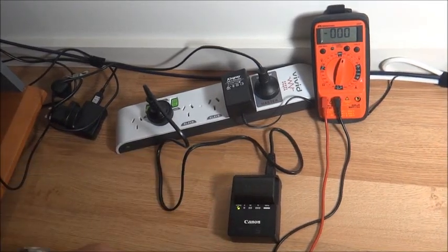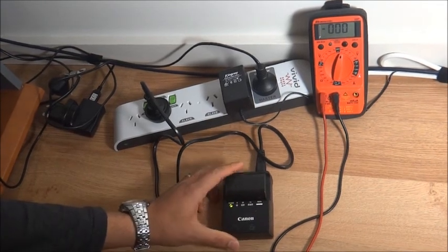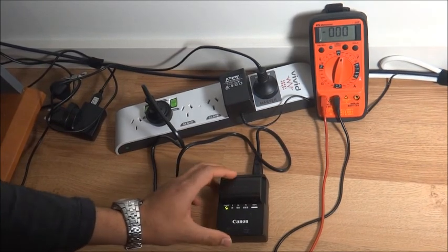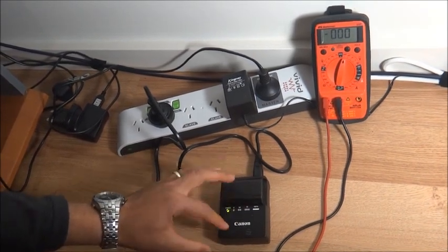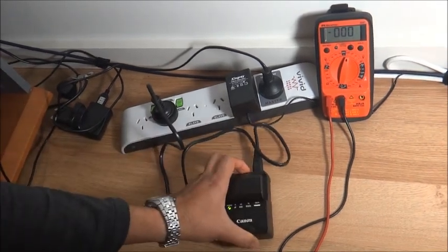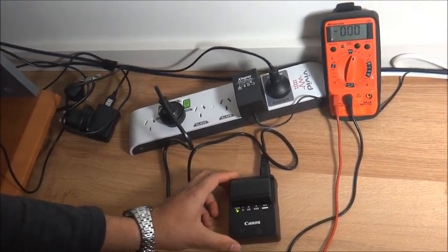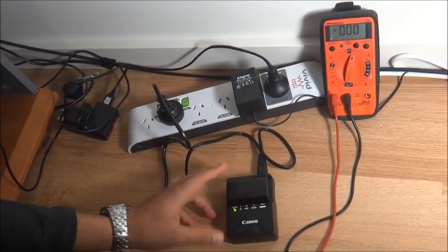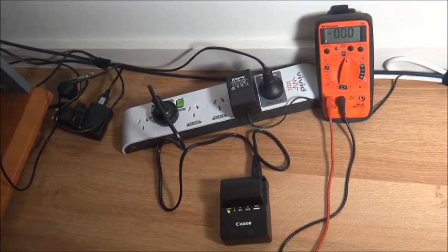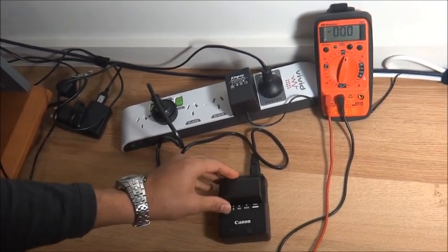Hi everyone. I'm doing this test to raise awareness about Canon chargers and electrocution hazards. Last week I was electrocuted with a Canon LC-E6 charger. I contacted Canon and informed them about the charger and the chance of electrocution, and they asked me to send my charger back — which was a genuine Canon charger — to Canon Australia so they can do tests on it.